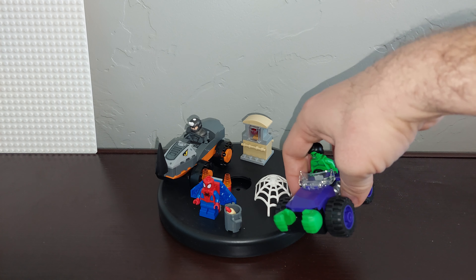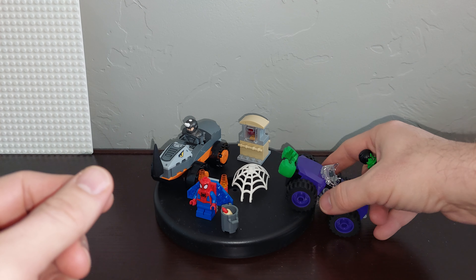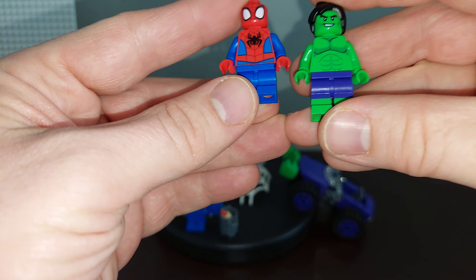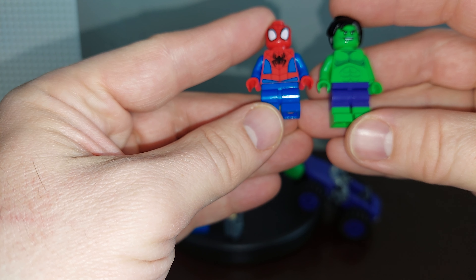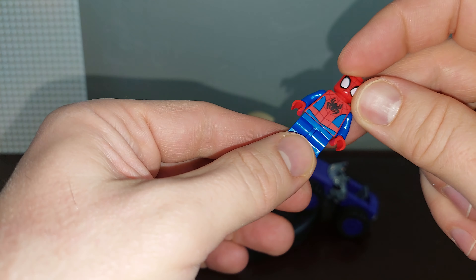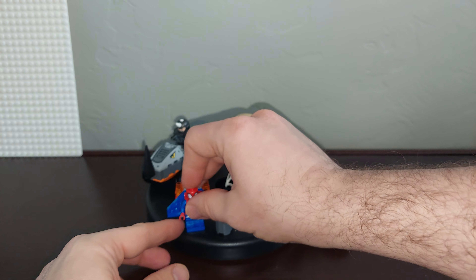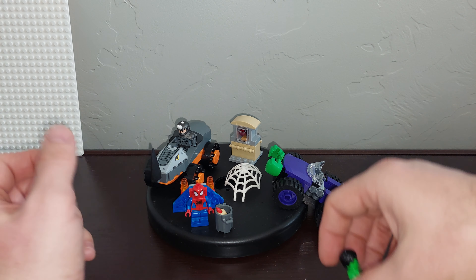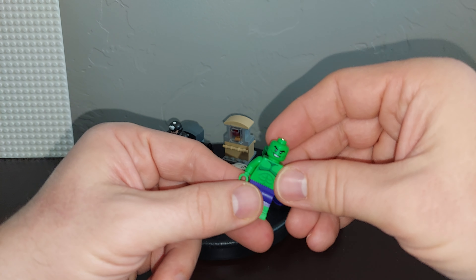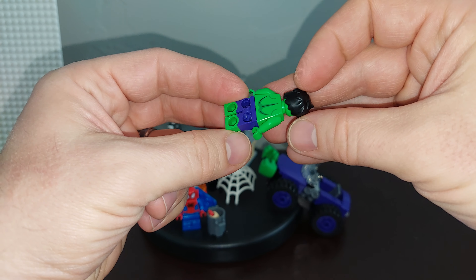We'll start with Hulk. Spider-Man does have short legs, but Hulk does not — Hulk has normal-sized legs. Although Spider-Man has the short legs, they are fully articulated, mostly because they are kids in the show, and he goes by Spidey in the show. Hulk has two separate face options, and then hair that goes on top to hide the extra face.